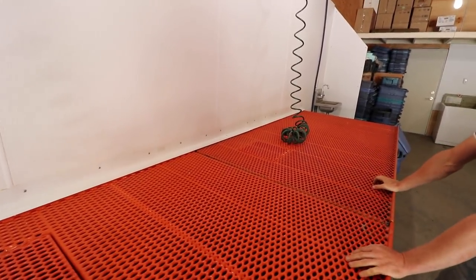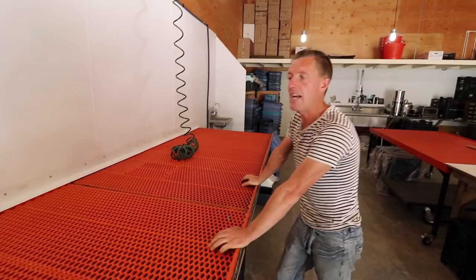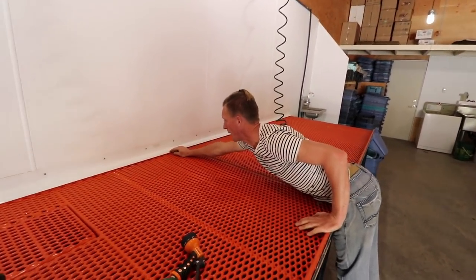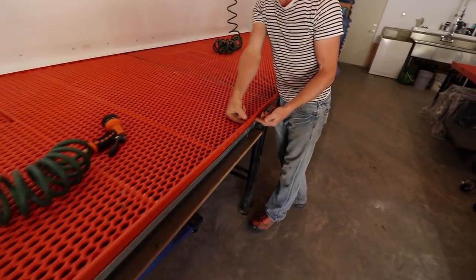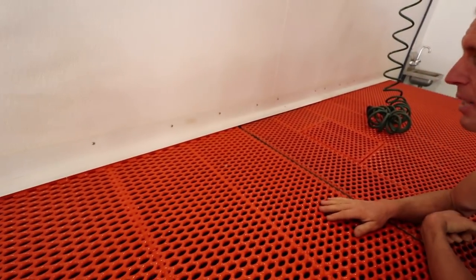Is that just like a basic flashing? Yes, that's what they'd call a standard drip edge flash. It's got an inch-and-a-half lip with about a half-inch lip down here, and the one-inch lip you see here is on both sides, so water can't get in behind.